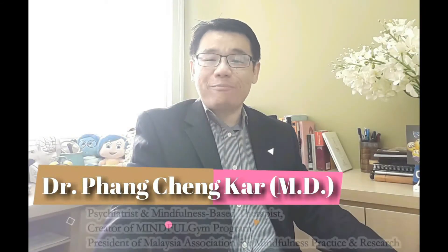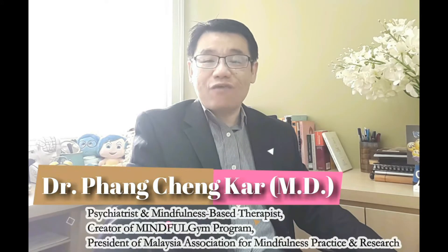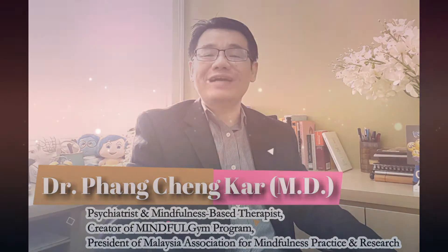Hi ladies and gentlemen, welcome to the Mindful Gym channel. Through this channel, I'll be introducing to you various information and practice related to mindfulness for stress reduction, good health and happiness.